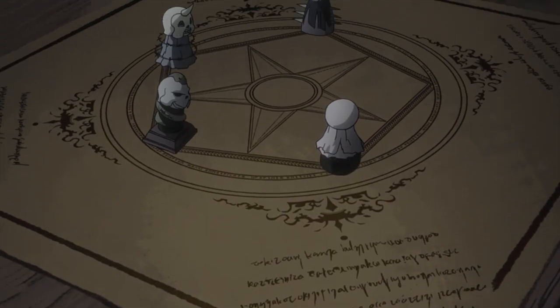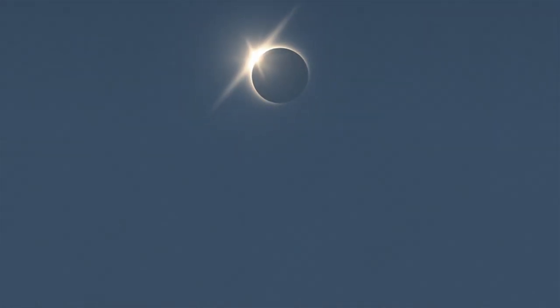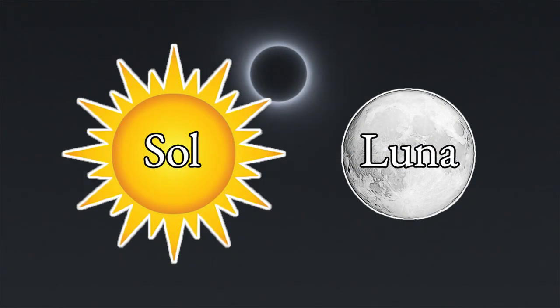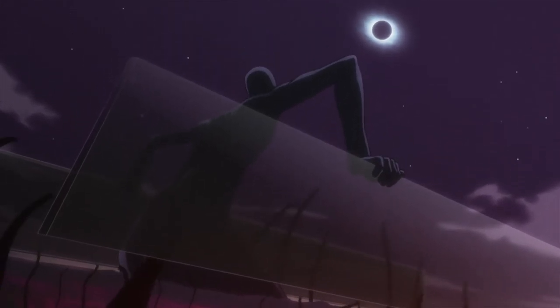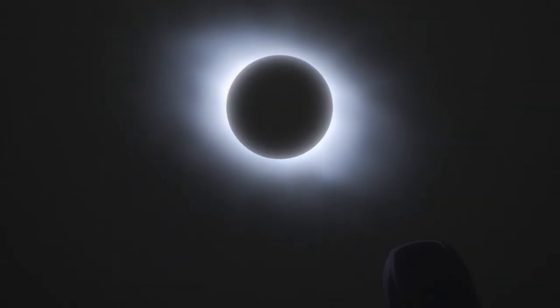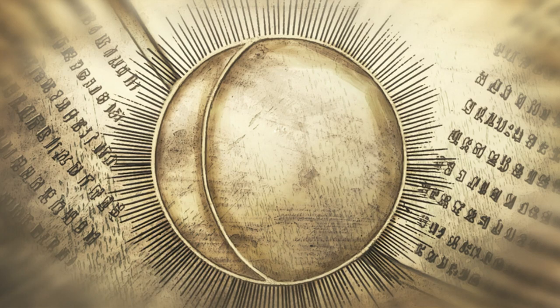For this video, I want to focus on what is arguably the most important and sacred union in alchemy: the Union of Sol and Luna, which is Latin for Sun and Moon. The importance of the Sun and the Moon in alchemy is alluded to throughout Fullmetal Alchemist. Aside from the obvious example of the eclipse, there is the appearance of the Sun and Moon on the Xerxes tablet in episode 26.